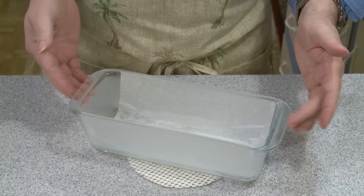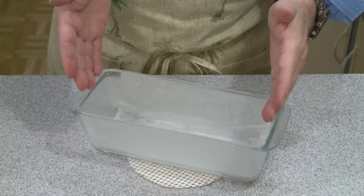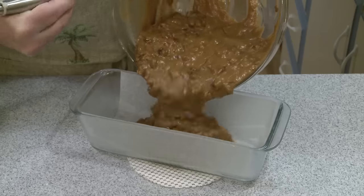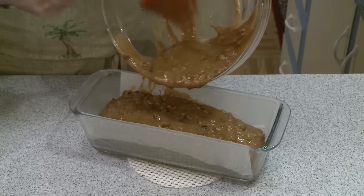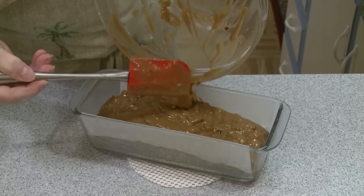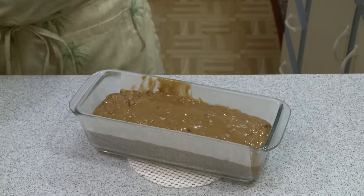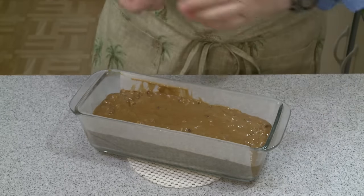I have a loaf pan here that's a little bit longer than required — they wanted four inches, about 10 centimeters, in width and eight inches, 20 centimeters, in length. This is a little longer but with the amount of batter I have it should be okay. I did grease this with butter and then lined it with a piece of parchment paper. I went side-bottom-side with the parchment rather than just the bottom, thinking it might make it easier to lift out. Now this is ready to go into the oven.